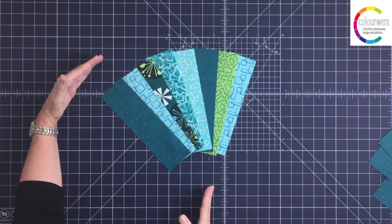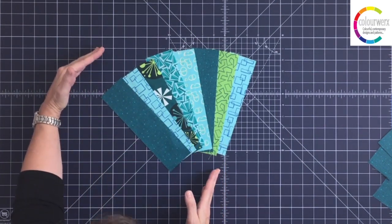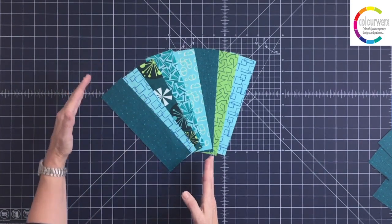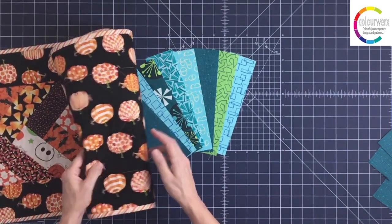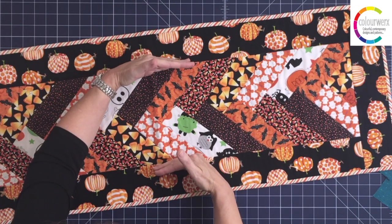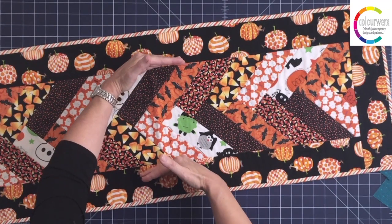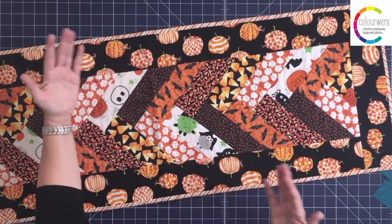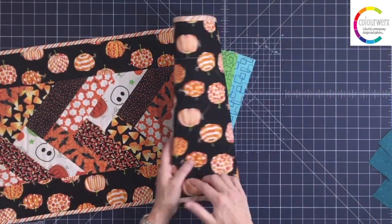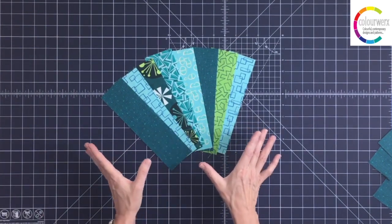If you want to cut them at two inches wide by twelve inches, that's fine too. Whatever the length of the strip is — meaning if it's nine inches or eleven inches long — that will dictate how wide your braided strip can actually get cut down to. If I'm working with nine-inch long strips I can probably make this about nine inches wide; if I'm working with twelve-inch strips it'll become a little wider. It's very scrap friendly.